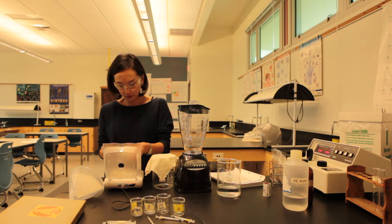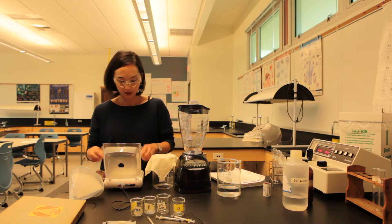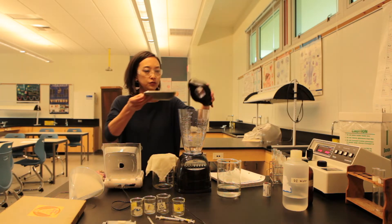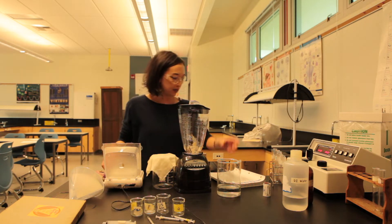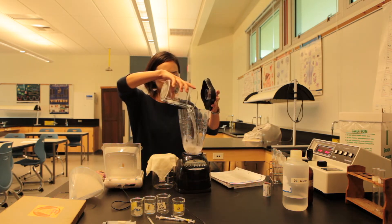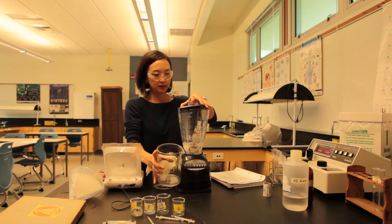The recipe calls for 20 grams and 500 milliliters of distilled water. I'm going for 10 grams, so I'm going to place these 10 grams into a blender, add 250 ml of distilled water, and blend.